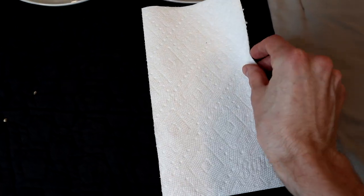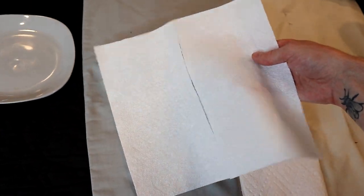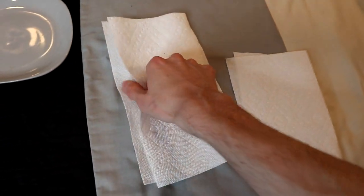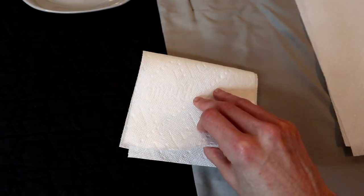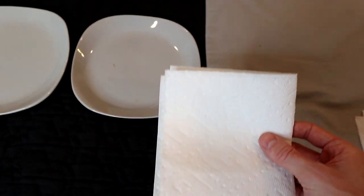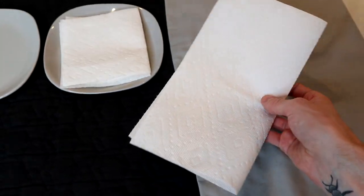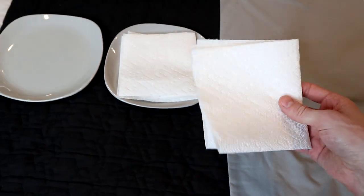To start you're gonna want to take a paper towel and fold it in half if you have the long sheets. If you have the single ones like I have here, just take two of them and fold them on top of each other and then go ahead and fold that in half as well. Now you're working with a little square paper towel. Put that on a plate and then do the same with another piece of paper towel — fold it in half once and then again to make a little square.